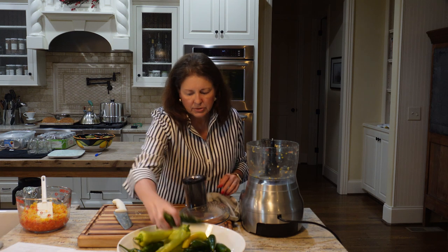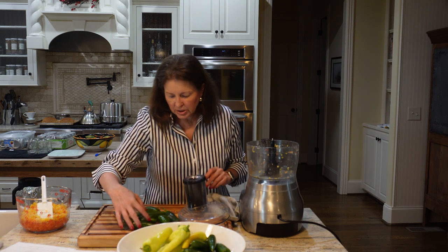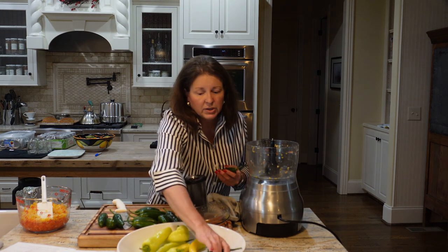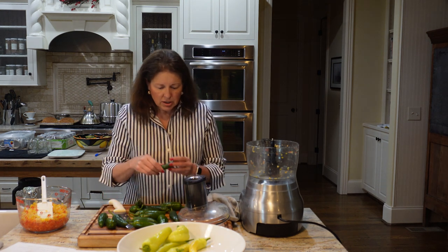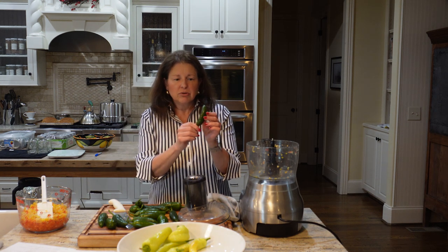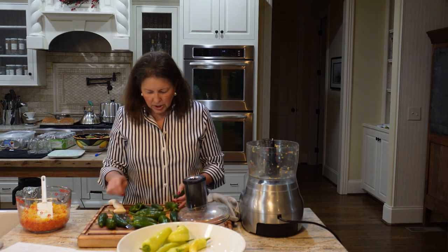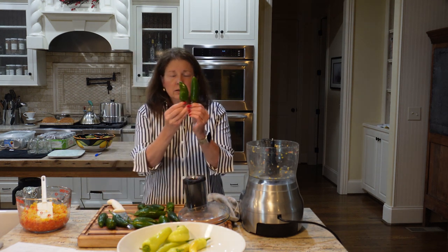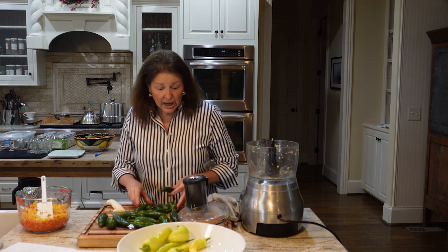These are jalapenos — I have three different kinds in my garden: Craig's Grande, Jedi, and Jalafuego. Jalafuego and Jedi I've grown for years; they're a hybrid from Johnny's Seeds. Love them. Craig's Grande is my first year growing that. The plants aren't huge, the peppers get their striations or wrinkles pretty early, and they're a little squattier and smaller than what I like. I really prefer the Jedi and the Jalafuego.